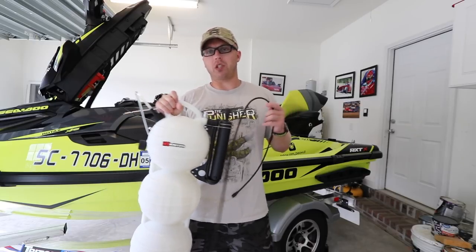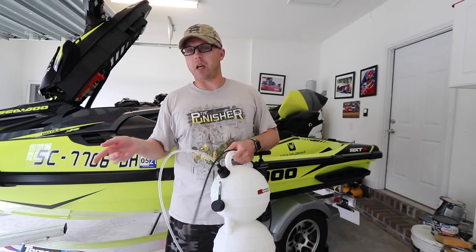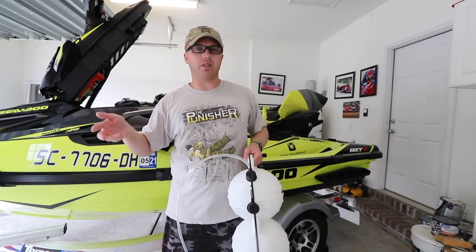I'm going to be doing a spark plug change too. I went to the local Sea-Doo dealer to buy spark plugs, but they were out of stock. They're supposed to come later this week, so I'll do another video on how to install the spark plugs.